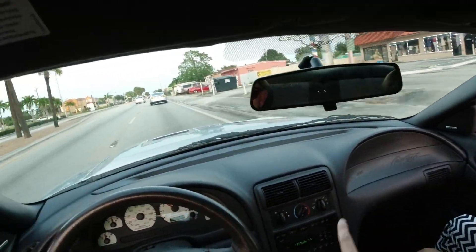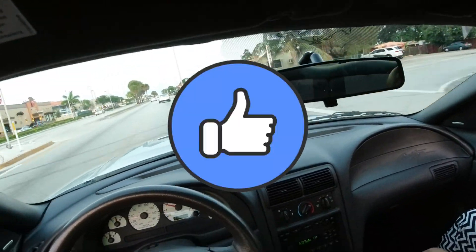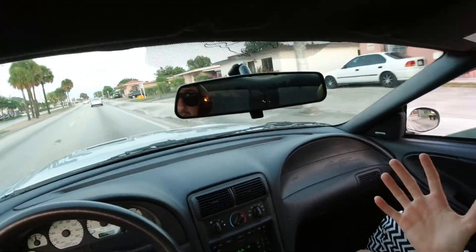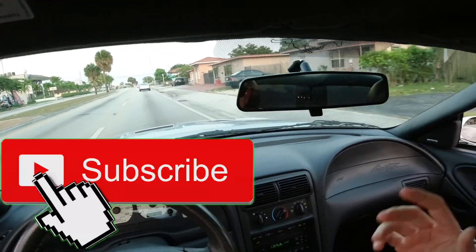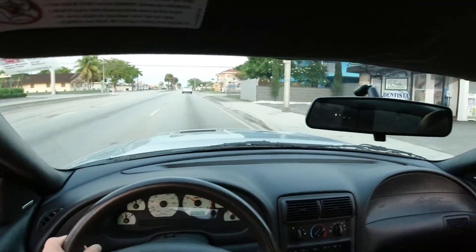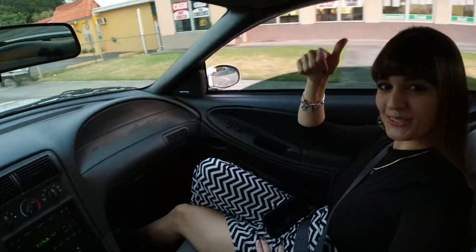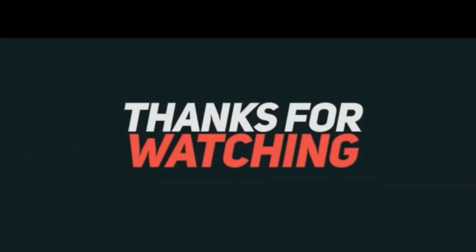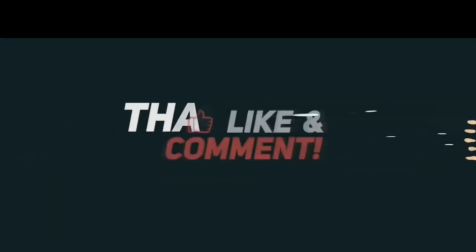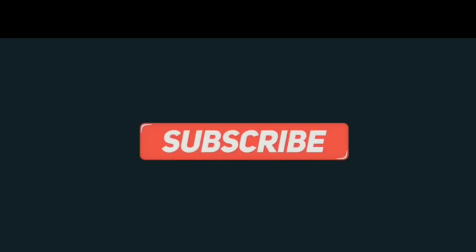If you like this video, please give it a thumbs up — that helps me out a lot to make more content. And if you're new, please consider subscribing. We're growing and I would love to have you part of the Terminator family. Keep it here. Thank you. Bye!